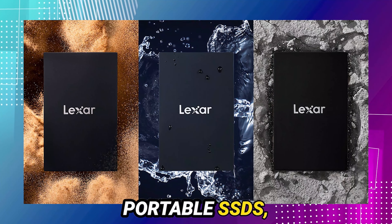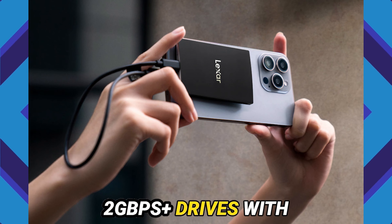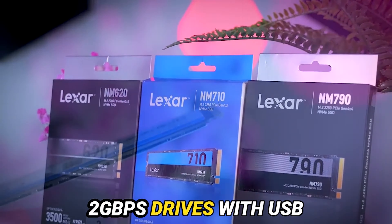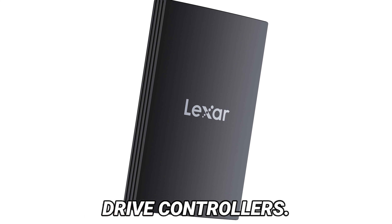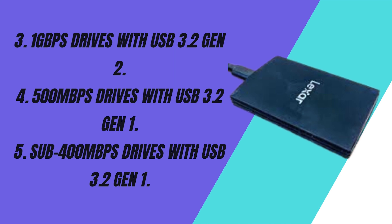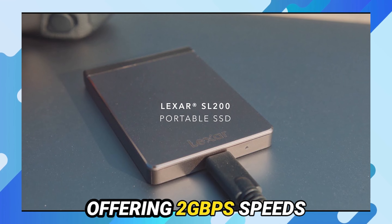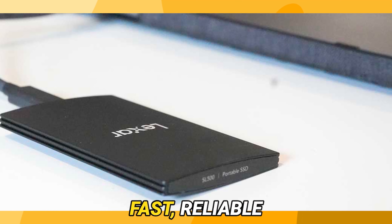In the world of portable SSDs, performance levels vary. Here's a quick breakdown: 1) 2+ Gbps drives with Thunderbolt 3 or USB4, using NVMe SSDs; 2) 2 Gbps drives with USB 3.2 Gen 2x2, using NVMe SSDs or direct USB flash drive controllers; 3) 1 Gbps drives with USB 3.2 Gen 2; 4) 500 Mbps drives with USB 3.2 Gen 1; and 5) sub-400 Mbps drives with USB 3.2 Gen 1. The Lexar Armor 700 falls into the second category, offering 2 Gbps speeds with USB 3.2 Gen 2x2, making it ideal for anyone needing fast, reliable storage on the go.